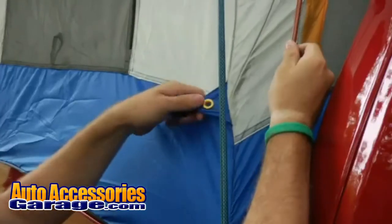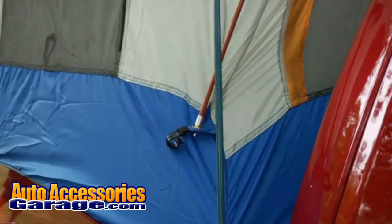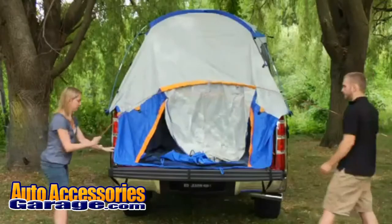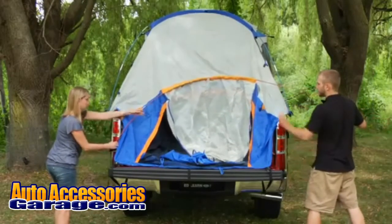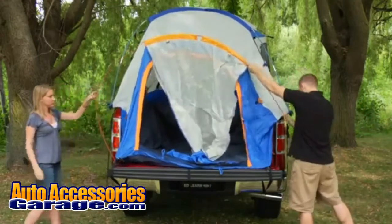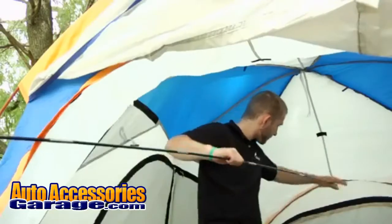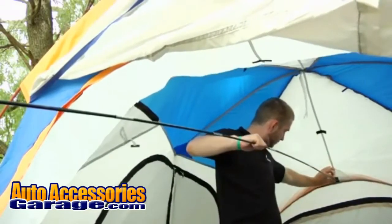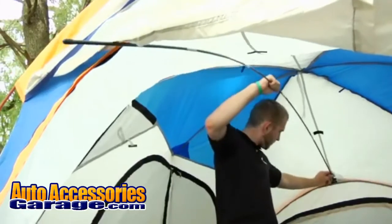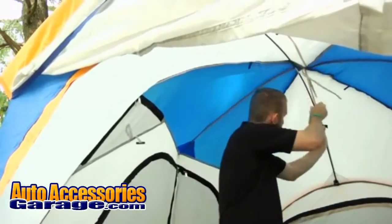Next, insert the orange cab pole into the grommets located on the orange tab on each side of the tent. Next, insert the orange tailgate pole into the orange pole pockets on either side of the tailgate. Insert the black inside pole into the pole pocket inside the tent. Velcro the pole to the tent using the Velcro tabs.